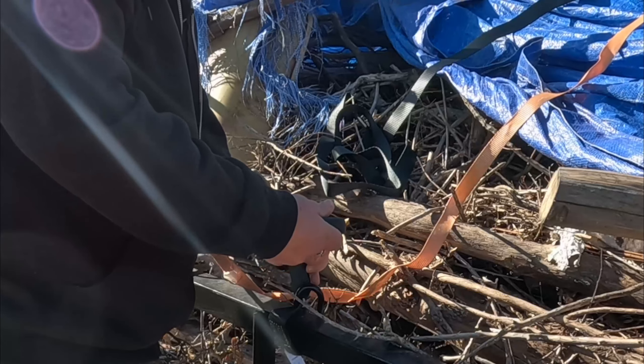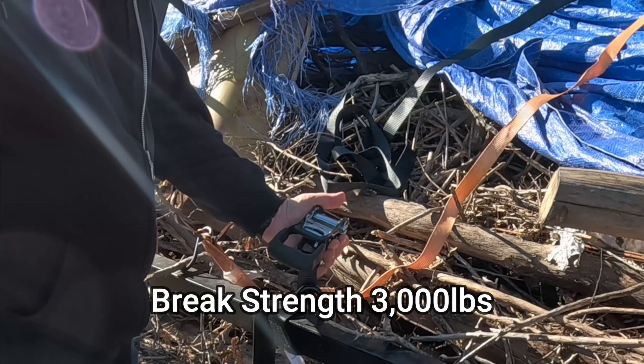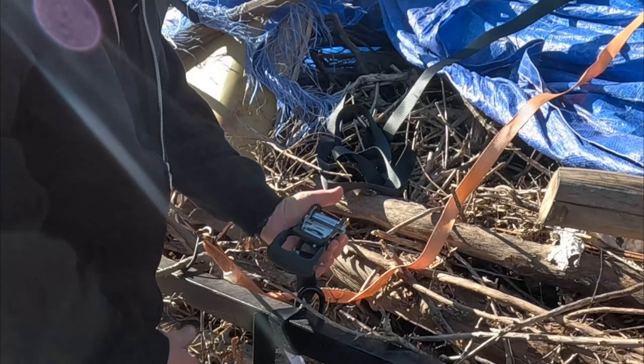Nice little ratchet set. Heavy duty — this is a lot heavier than I had expected, so I am pleasantly surprised. I like it.